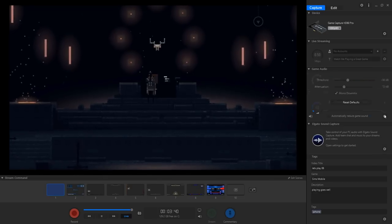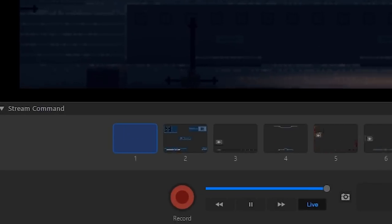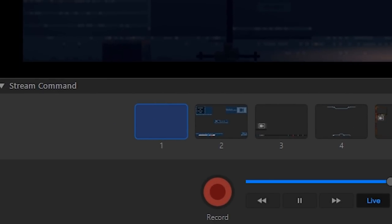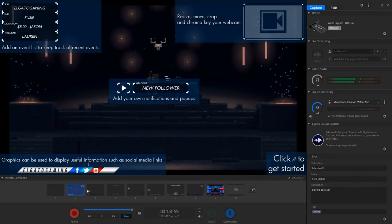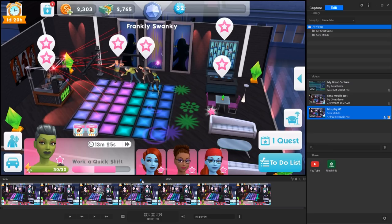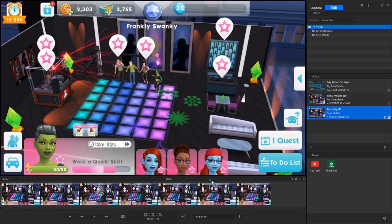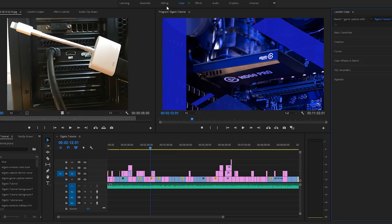So you should now have video, game audio, and voice commentary audio. All you have to do now is record. There's a big red record button at the bottom left of Game Capture — click that and you're in business. The Game Capture software has tons more features and settings. You can live stream with it, change your encoding settings and formats, and you can do basic video editing inside of it.